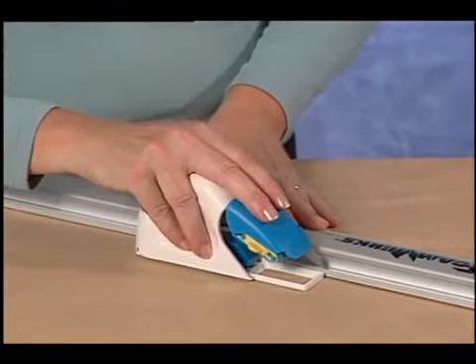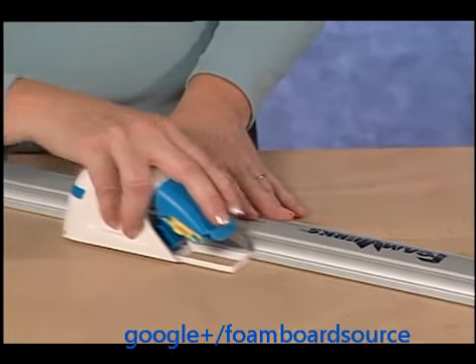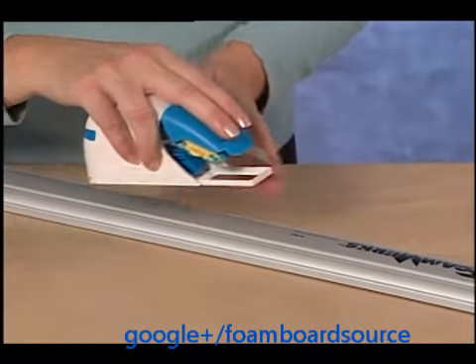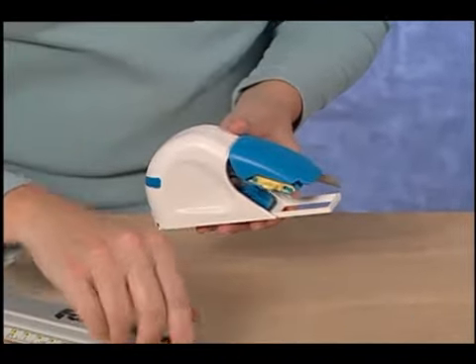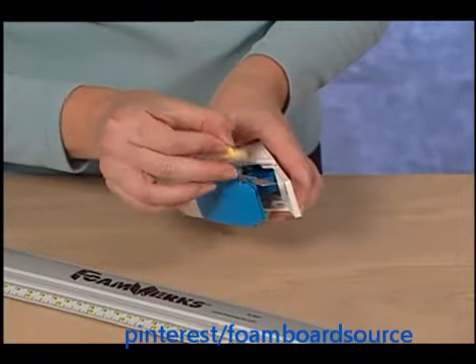The Foamwork Straight Cutter will connect itself to the side of the Logan Foamworks channel rail. The Straight Cutter can also be used left-handed by switching the blade to the other side of the tool.